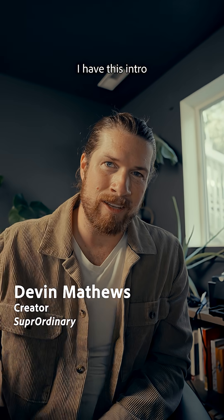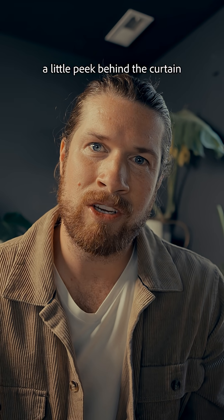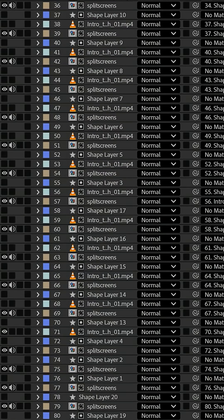In episode one, I have this intro that was sort of made out of vegetables and people seem to love. I'm gonna give you a little peek behind the curtain and how the sausage is made. This is the sausage.